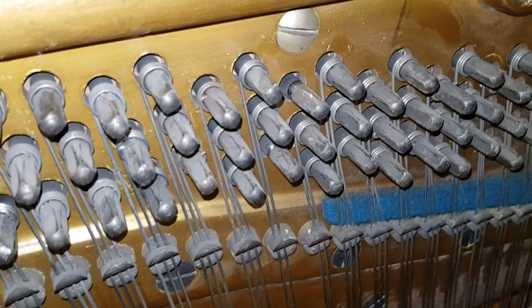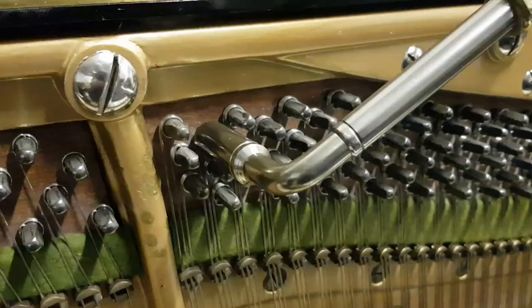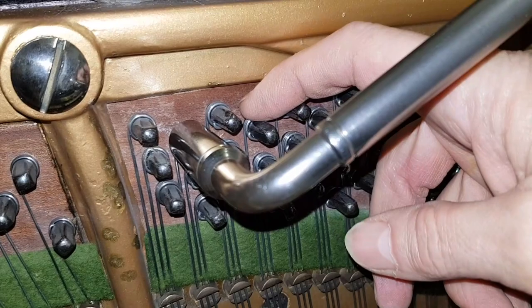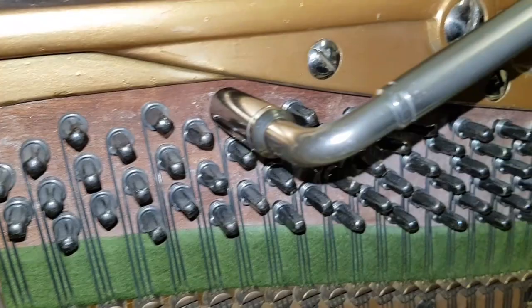I want to show you the difference between the Model 5 and the Model 10. The Model 5 has what we call a closed rest plank - there's metal over the top of it, so you can't see it. We're looking at a Model 10 now, which is in stock. You can see the open plank here with no metal covering, and it's actually the better model. The problem is that the rest plank dries out on the Model 5, whereas the Model 10 doesn't tend to dry out.